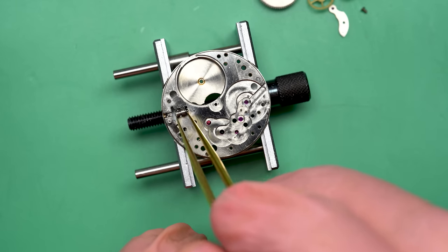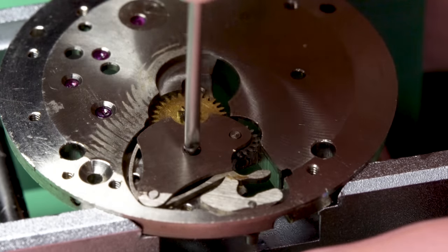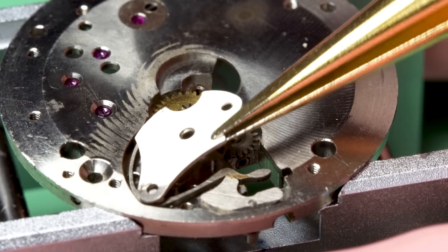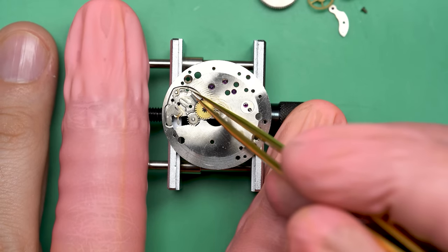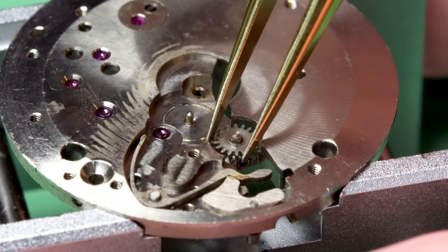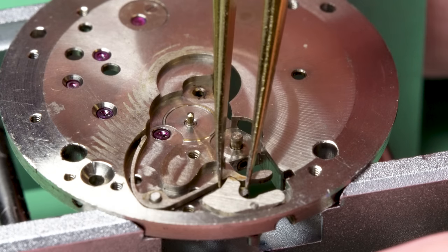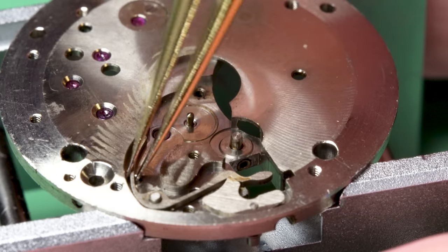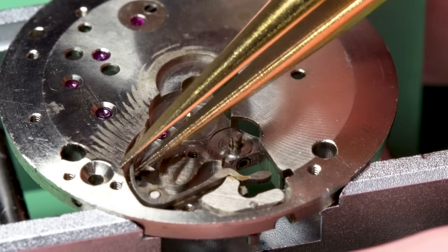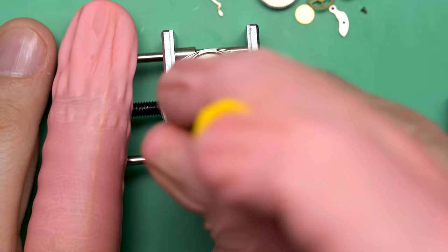Now I can start taking apart the keyless works and flip the movement over. I'll take off this plate that covers everything up. This one has a really interesting setup with the setting lever spring — I'll take this plate off and look at that spring. It looks kind of boomerang-shaped. I have never seen one quite like that, but I really like it. It's a cool design and looks like a really well-made, beefy spring. These would normally be made of a wire spring — much cheaper and easier to produce — but that one's pretty cool.